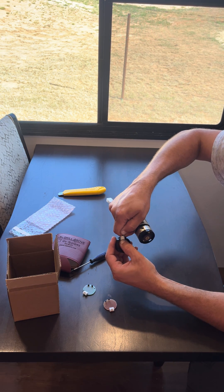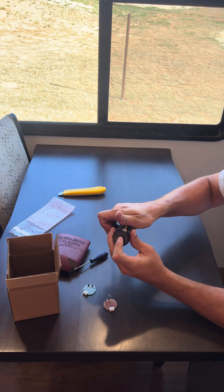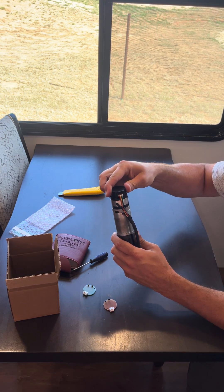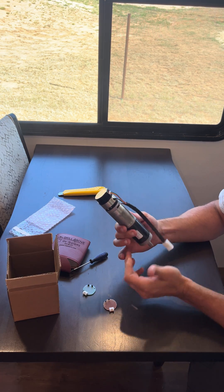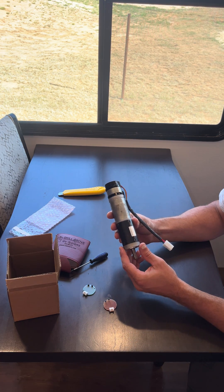We don't want to do that. So we're going to hold this, snap it in — you're going to hear it click. Once it clicks, line this back up and snap the cover back on the motor just like that. This board has been replaced and this unit is ready to be put back into service.